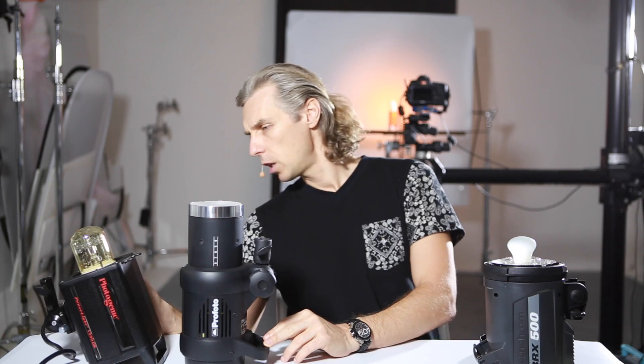The three lights are the Elinchrom BRX500, the Profoto D1-500 Air, and the Photogenic 1215DR. All three of them have the same power output — 500 watt-seconds — which is really good and enough power for most studio applications.